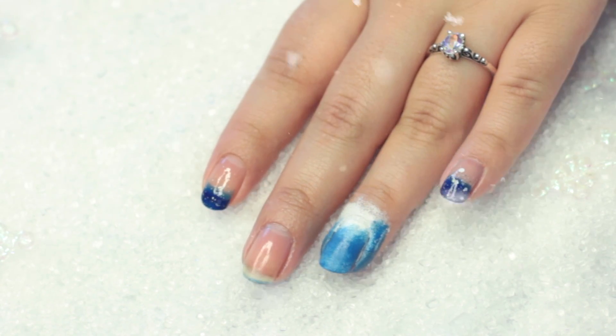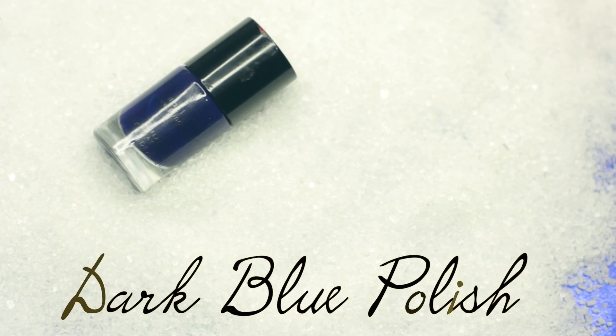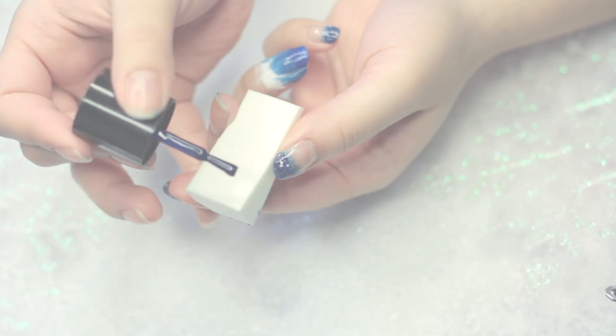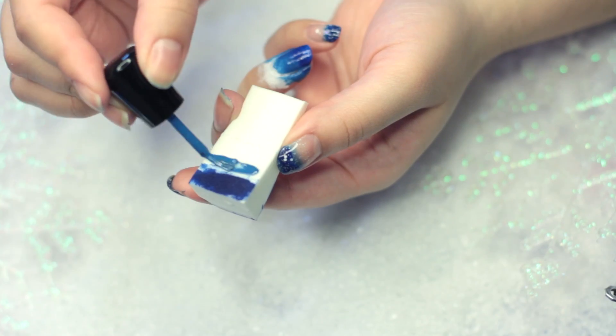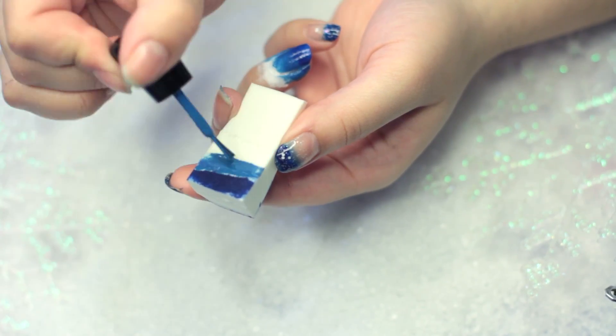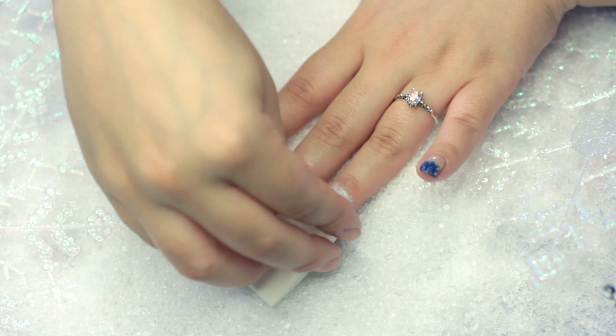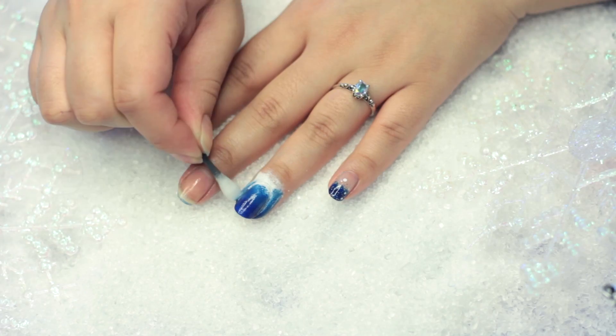Remember to do it around three times to get that nice gradient effect. After that, I'm going to take this dark blue color, also by Bundle Monster, put it on my makeup sponge along with the light Zoya polish I put on before, and we're just going to dab this from the top of our nail to mid-way so we have that dark to light gradient.